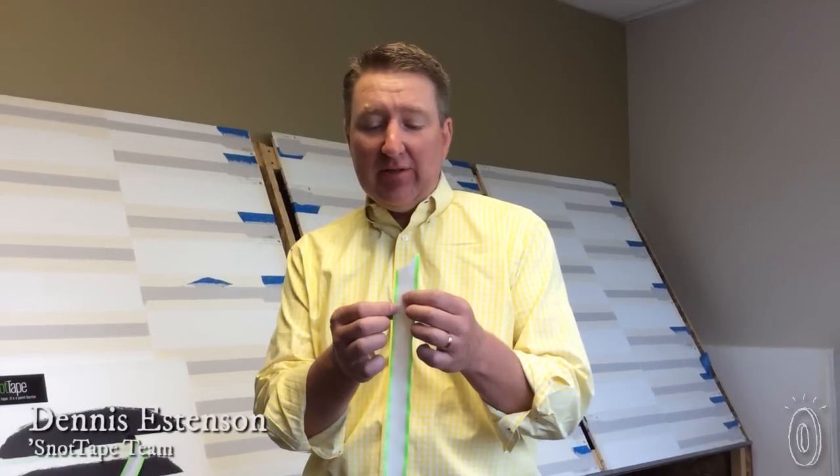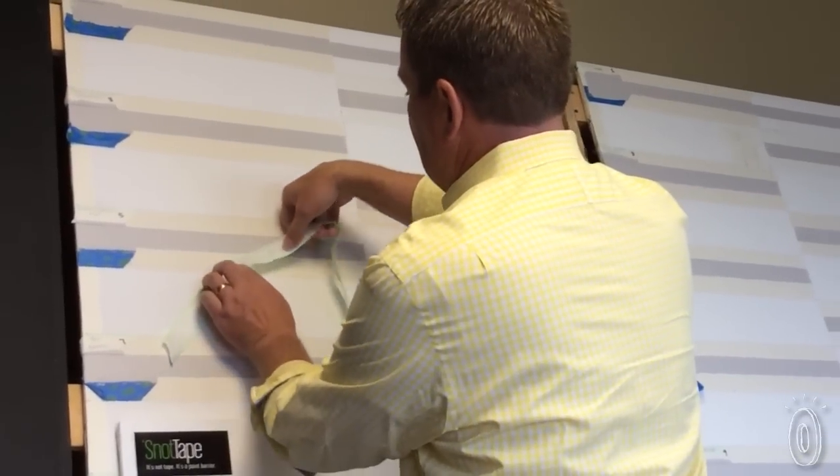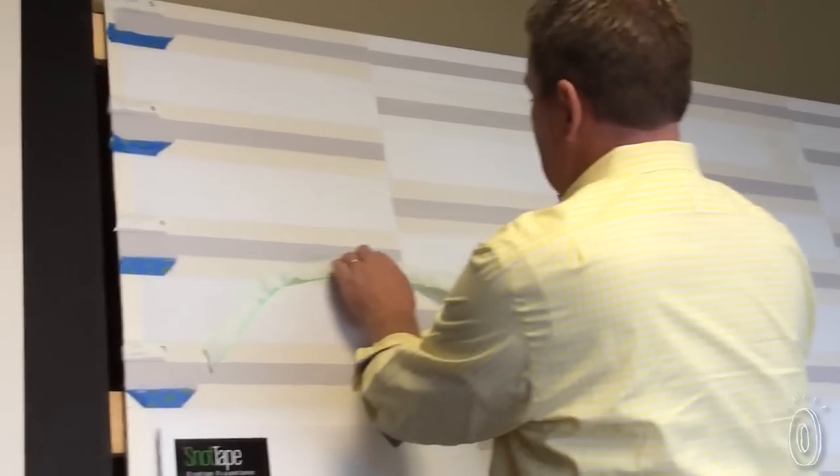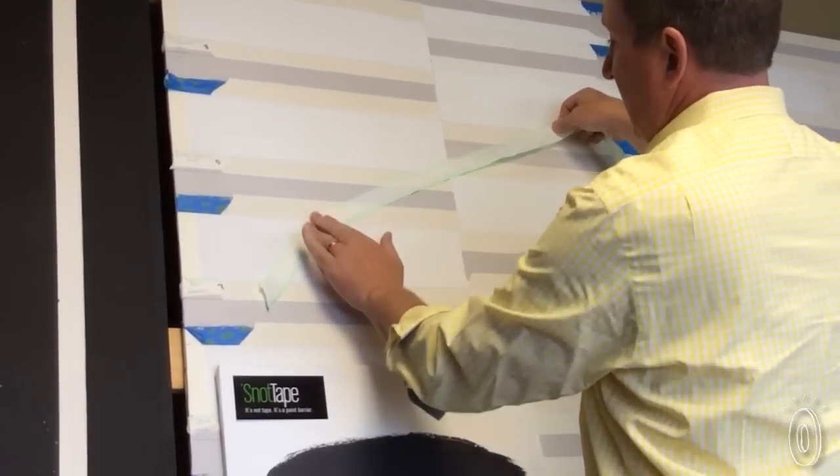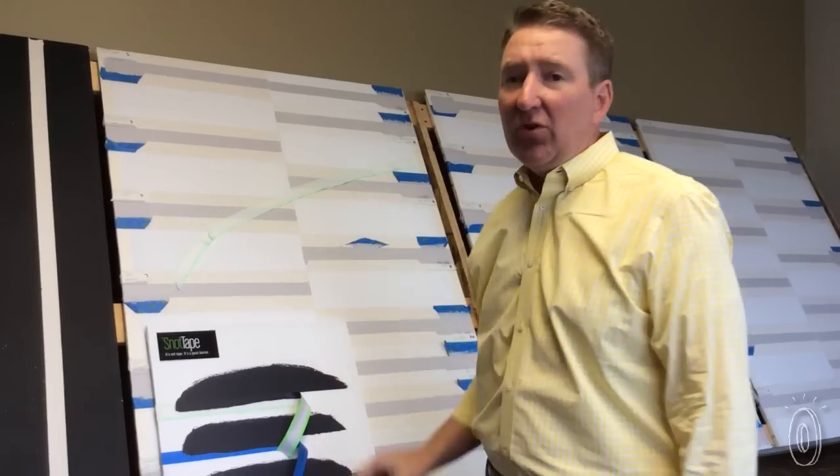Because it's got a polyurethane gel on the edge, it makes it a really friendly product — no adhesive in the middle. It allows you to get just about any line that you want, and you can stick it and re-stick it until you're completely satisfied with the project. And it works in a number of different applications.